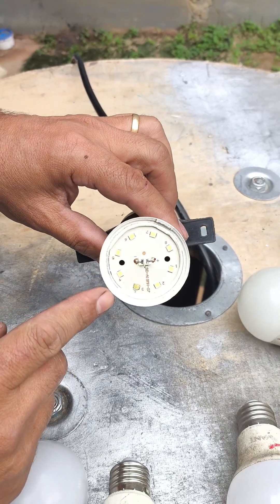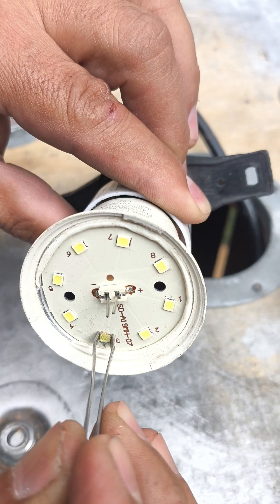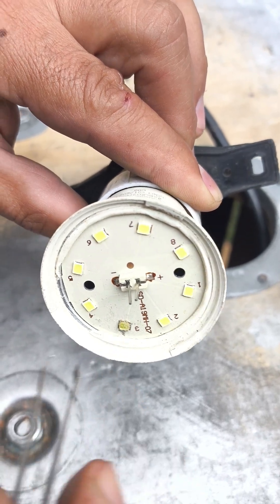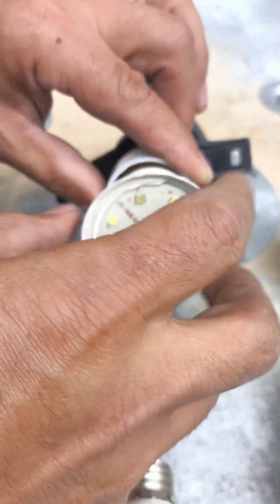Now take a look inside. You'll notice one of the LEDs is darker than the others — bingo, that's the culprit. When just one LED burns out, it breaks the entire electrical circuit and the bulb stops working altogether.